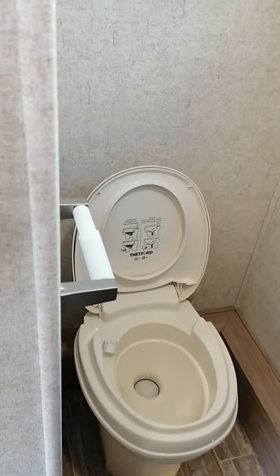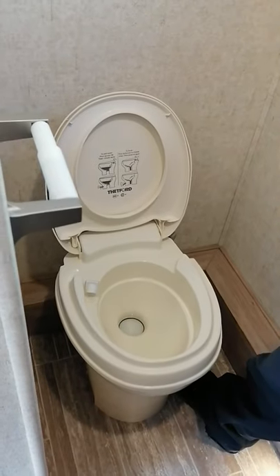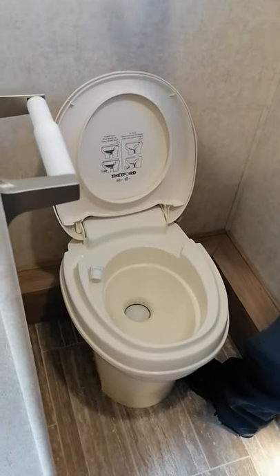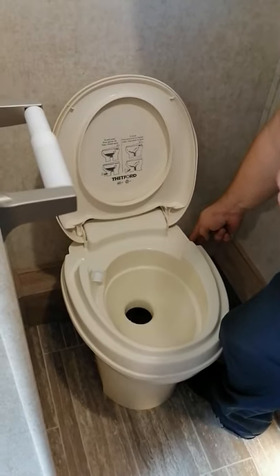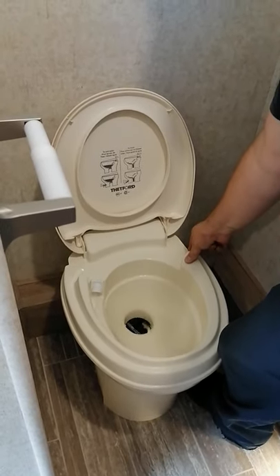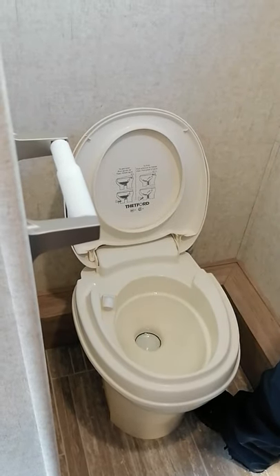I use the pods because they're just easy. All the chemicals work the same though, just so you know — you can use whatever you want. So you'll flush the toilet. You have the handheld one here. Flush it for about 30 seconds and then you'll drop your pod in. It's one pod per black tank.